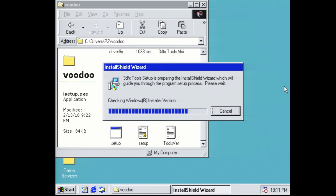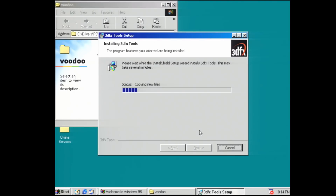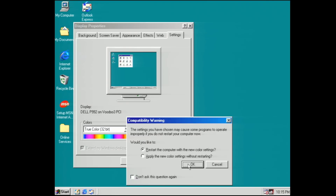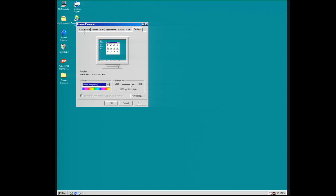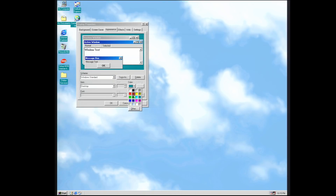Next we have the drivers and software needed for our Voodoo 3 video card. Keep an eye on the quite noticeable video quality increase once we have the proper drivers loaded after the first reboot. Now that our video drivers are loaded we have a few housekeeping items to take care of to make this really feel like Windows 98. First let's kick up our resolution and color depth a few notches. And next we're going to set our background to be a little more appropriate — how about some clouds? Then we adjust our background color and we're set.